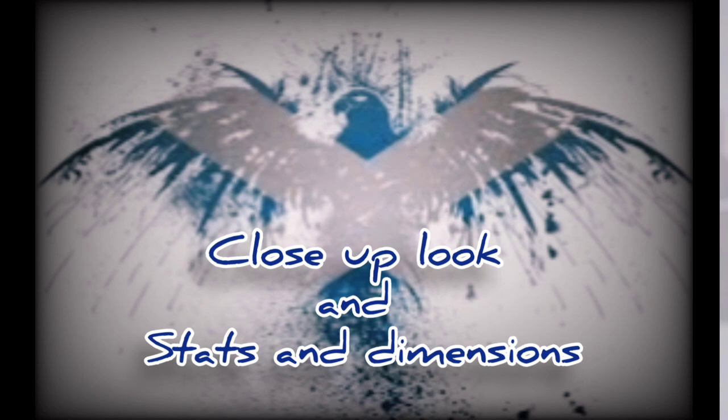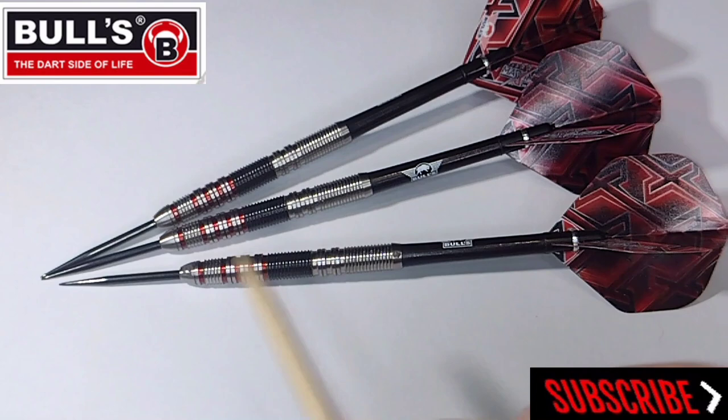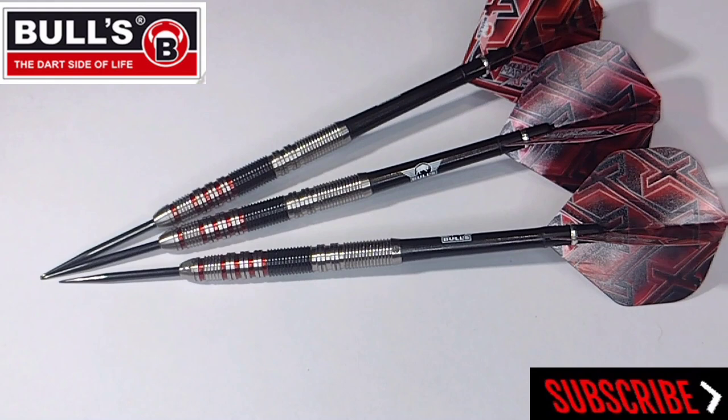We've got a lovely close-up of the Bulls Maximizer Max Hop 3.0. Obviously you get these in 22, 23, and 24 gram — I got the 24 gram model. They're 90% tungsten and obviously they're made by Bulls. There's a logo just down here on the nose. There's also another logo here that is actually the Shot logo, because these were actually made by Bulls but they're powered by Shot.